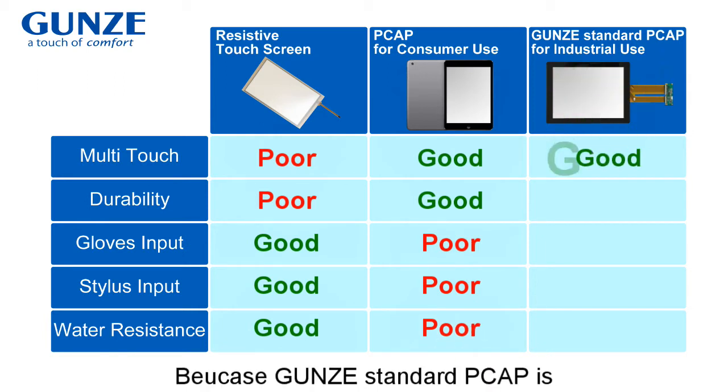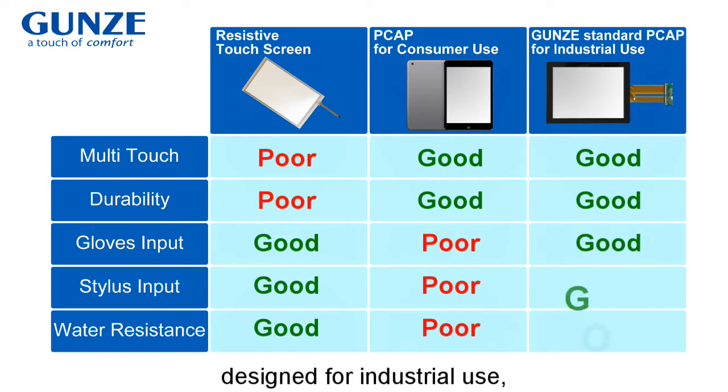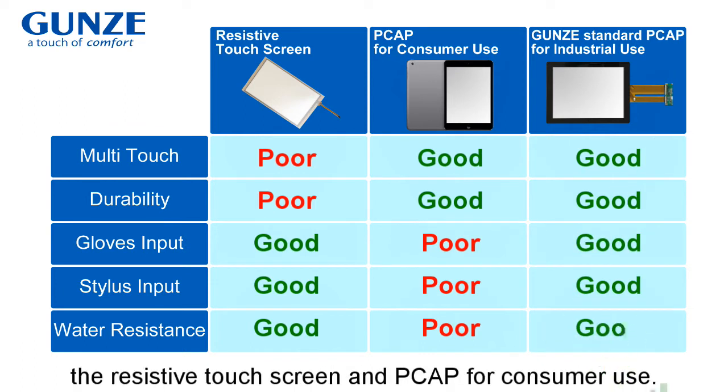Because Yunz's standard PK is designed for industrial use, it overcomes the weaknesses of the resistive touchscreen and PK for consumer use.